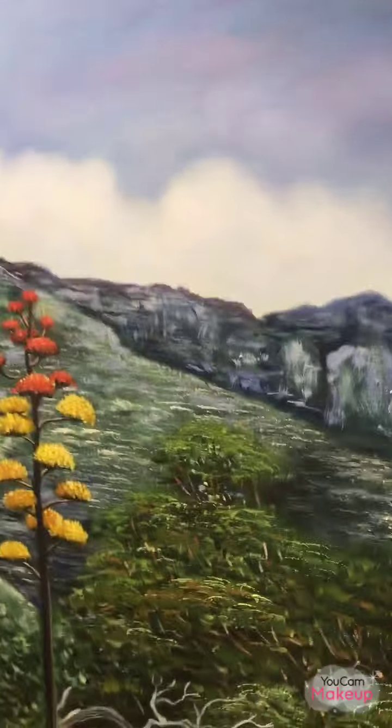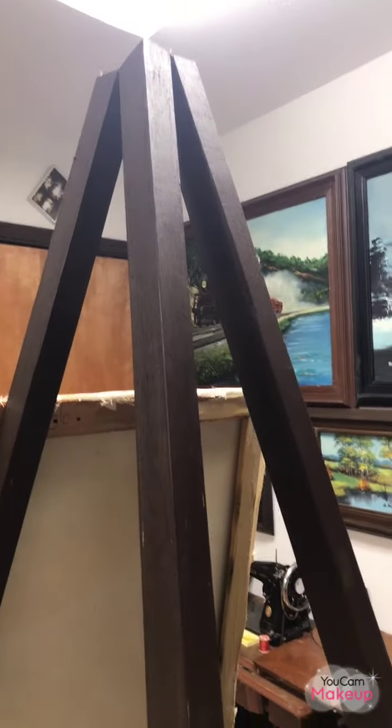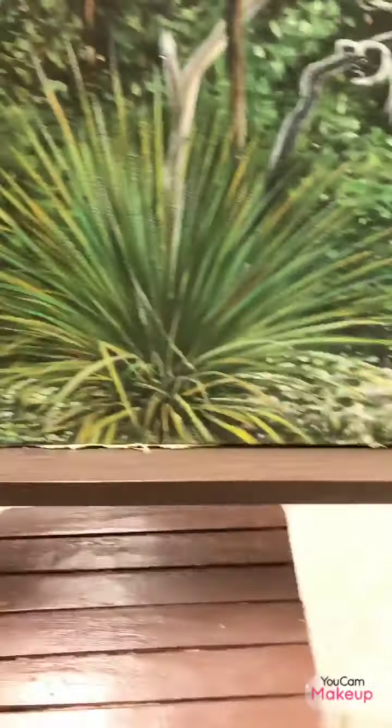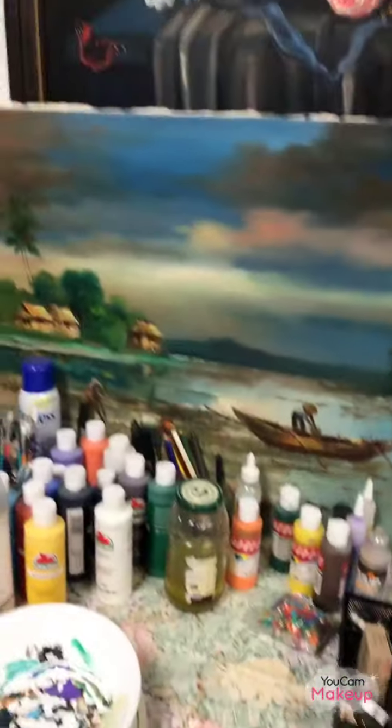When I paint something big, I use this easel my husband built for me. It's big — it's taller than me. For a 24 by 36 painting, I use this. As you can see, it's canvas. I sit here when the painting is big like this one, because it's easy — I can stand or sit down. If it's a small painting, I sit at the table and use another stand. But for big paintings like 24 by 36, I have to use this easel.